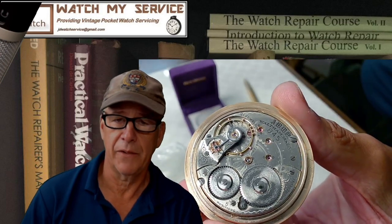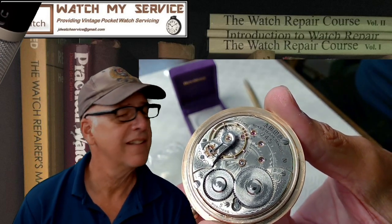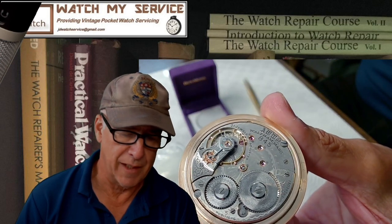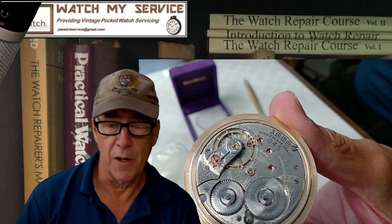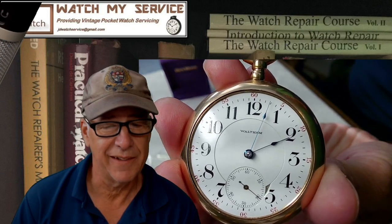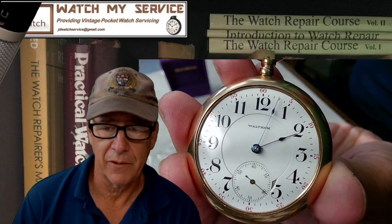I need to get out the staking set and the balance staff removing device, punch that balance staff out, then measure all dimensions and order a new one. But first, here's the face of this beautiful old Waltham — 1 to 12 with a 60-second counter, which is kind of cool. It's a typical Waltham face with a double-sunk dial.